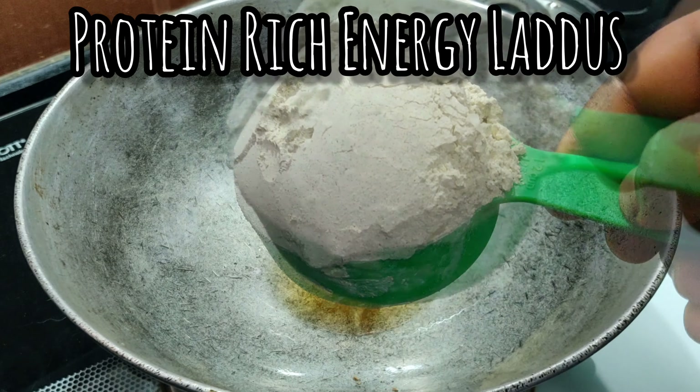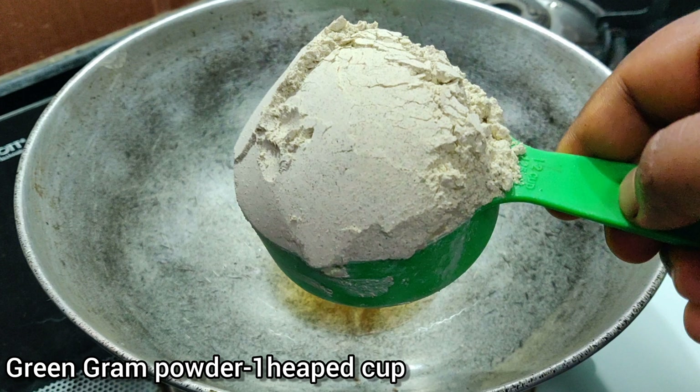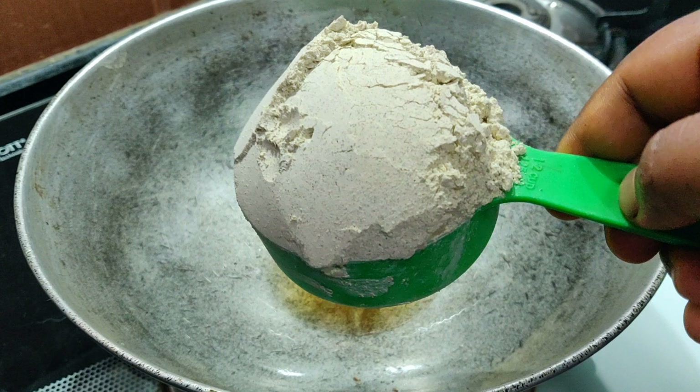Now I have this ground green gram powder. I have used my domestic flour mill to grind this, hence it is finely powdered. However, if you are using a mixer, then sieve it well to discard any large particles.